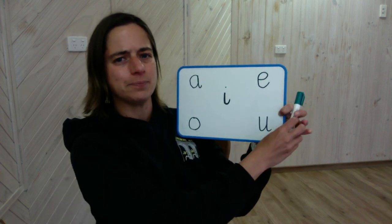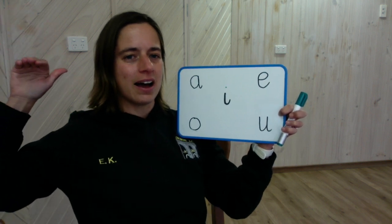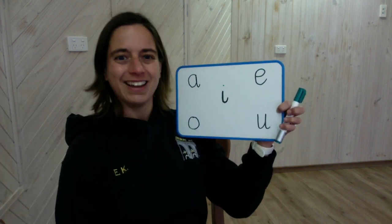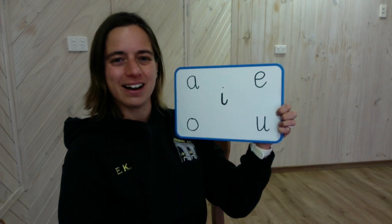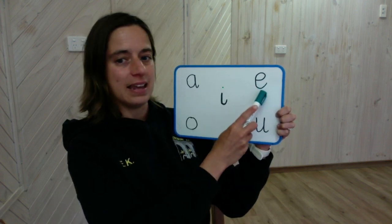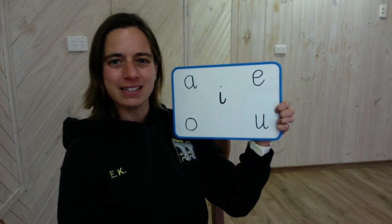What about this one here? I. I. Which one makes the I sound? Yes, this one here says the long sound I. Well done. Those are the letter names. As you know them, the long sounds are A, E, I, O, U. The letter names are the long sounds. Great listening, everyone.